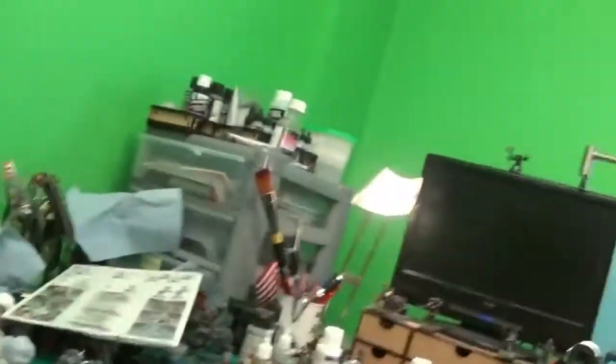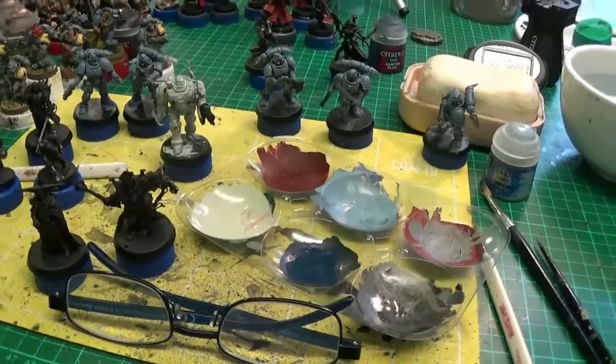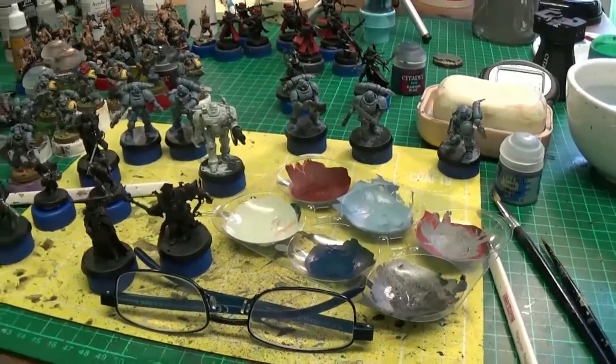What's going on YouTubers, gamers and hobbyists - welcome to a quick bench update just to see what's going on on my workbench. I'm going to flip the camera around so you can see the mess and the chaos. This will make you feel better about your own workstations - look at all this crap here.